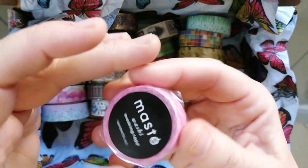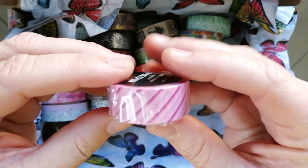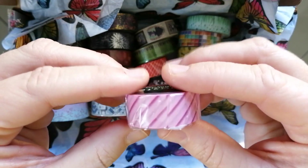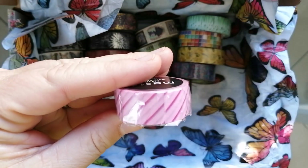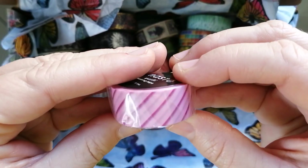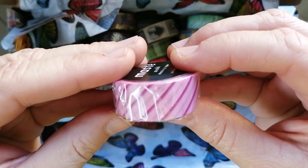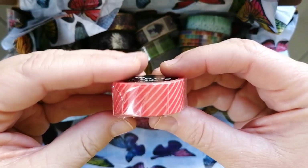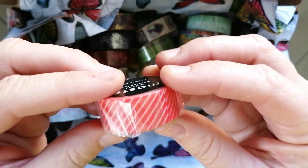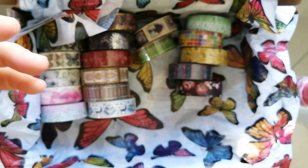Then some plain colors I ordered. These are just some plain colors because for a border you sometimes need plain colors — you can't always have decorative or very busy washi tape. So I got pink stripes and I also chose red stripes, both from the same make. Those are some of the more plain ones.